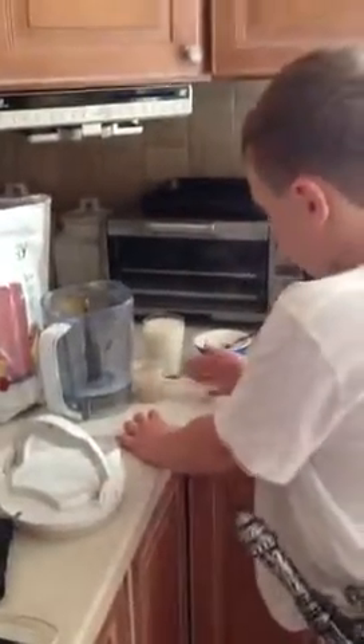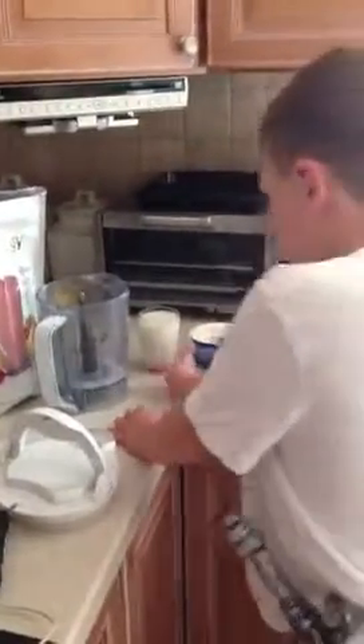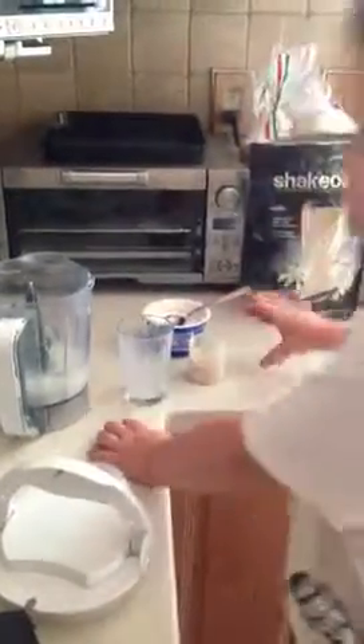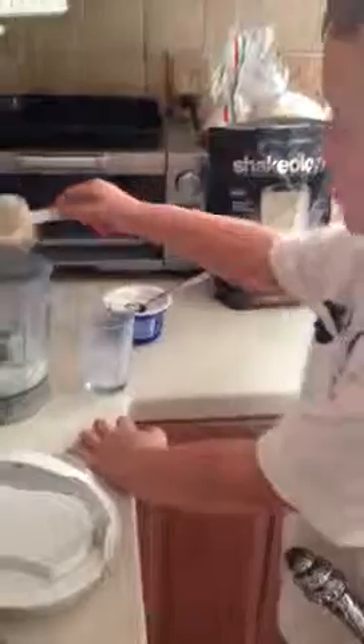Hey mom, I'm making my orange shake. One — all of it? Yeah. Yup. Two.